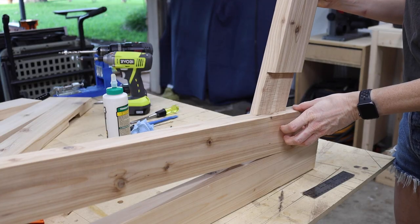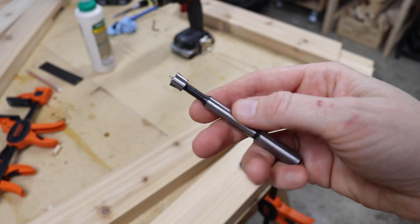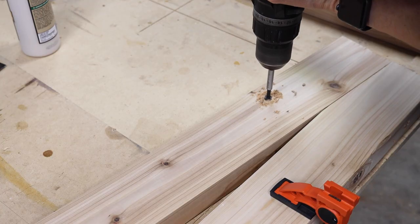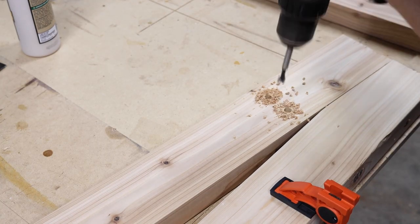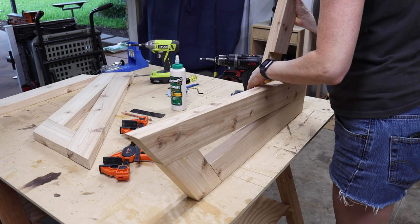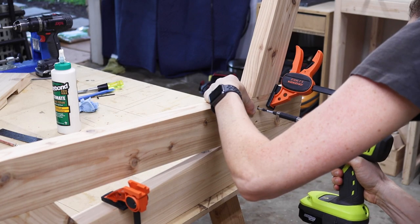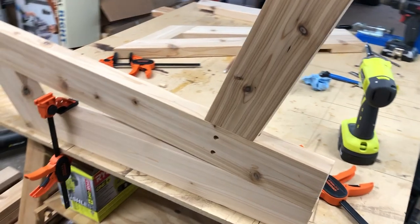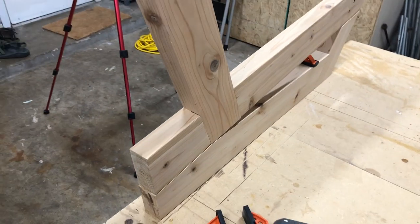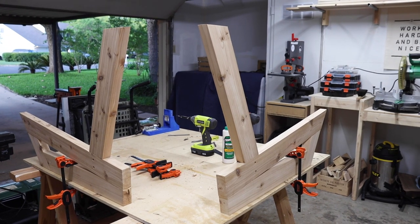Now we can attach the seat back side supports. I grabbed my three-eighths inch Forstner bit and drilled about a half inch into the wood, then added wood glue, clamps, and then screwed the two pieces together. I repeated all the steps to make both sides of the chair.